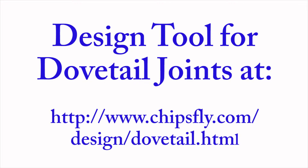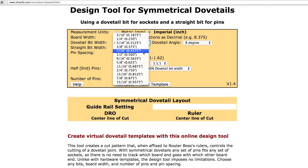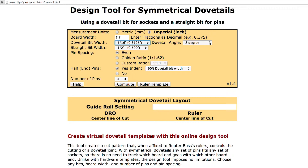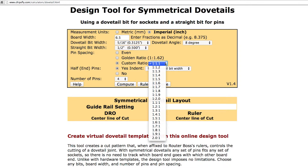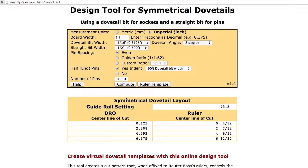Using the web-based design tool for dovetails is similar to the process for setting up finger joints. First, choose whether to use inches or metric, then enter the board width using decimals. For the tail board, choose the width of your dovetail bit and then the dovetail bit angle. For the pin board, choose the width of the straight bit. Next, choose the pin spacing — even, golden ratio, or a custom spacing ratio between the adjoining pins. All choices will result in a symmetrical joint. Choose if you want end pins, then the width of the end pins from the drop-down menu. Choose the number of pins across the width of the board, then hit Compute. Check your computations and finally press Ruler Template to print out the template itself.